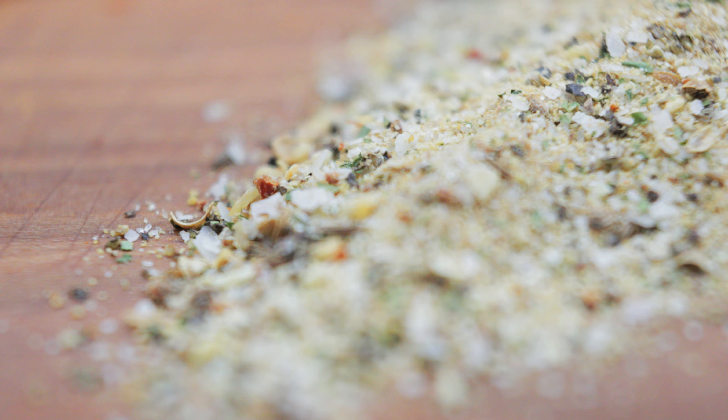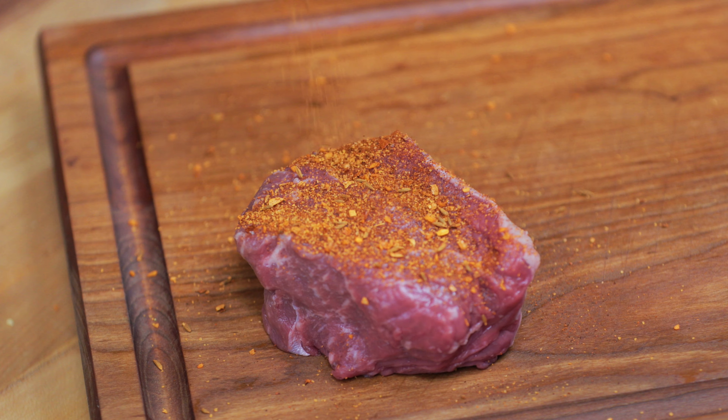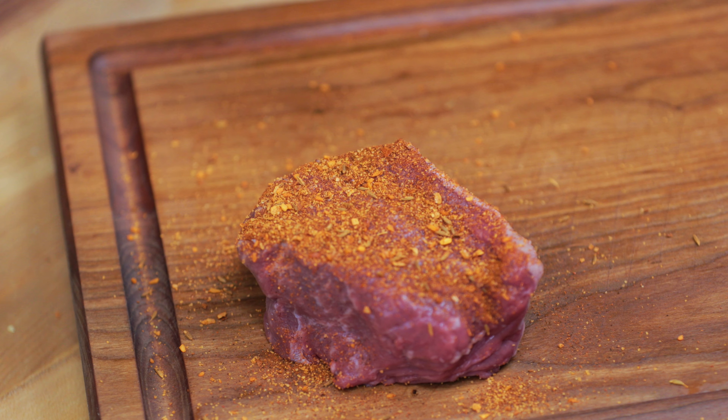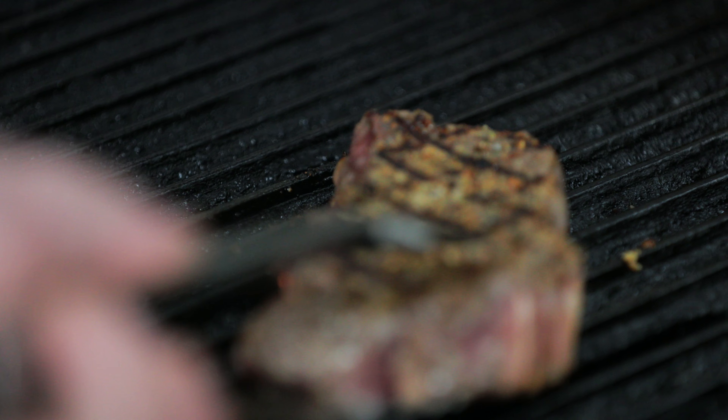It's a hickory smoked garlic salt base. What was really interesting for myself and the culinary team is we actually got to develop these alongside our spice partner, International Spices, and really go into a laboratory setting and try out these flavors, cook it on some meat, see how it works. We went through, I want to say, six or eight adjustments on our original Venue spice seasoning mix.